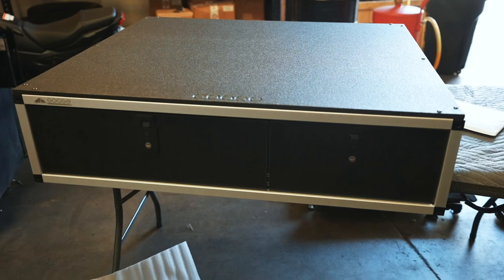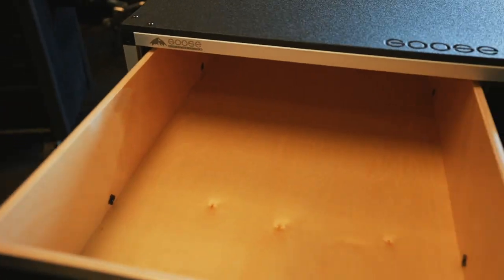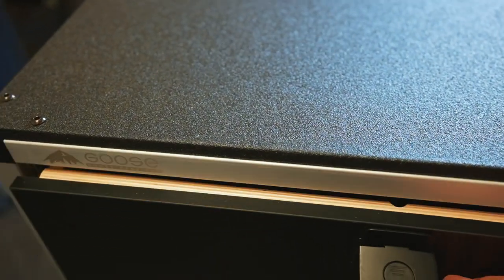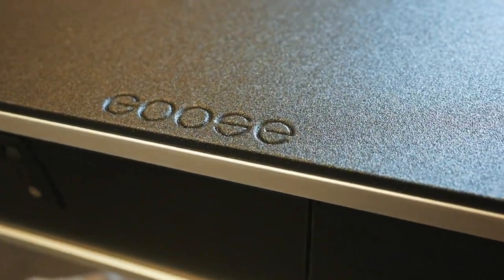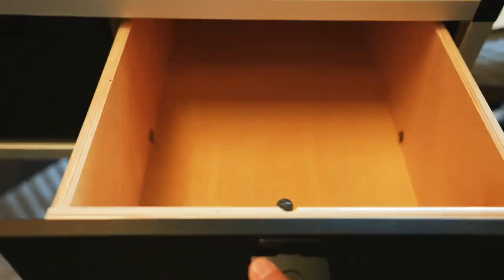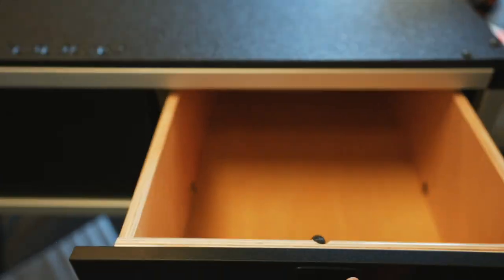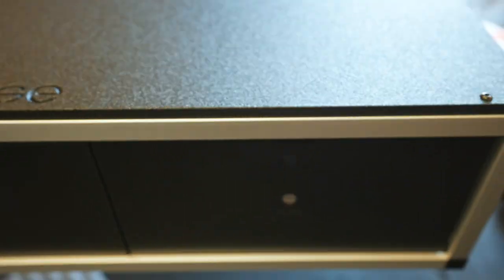Alright, here's the drawer system — two-thirds and one-third. Slides out, and this is what the inside looks like. Pretty clean. The slide is actually pretty solid, pretty good grip on those rails so it feels really good. Doesn't feel loose and comes out really smoothly.